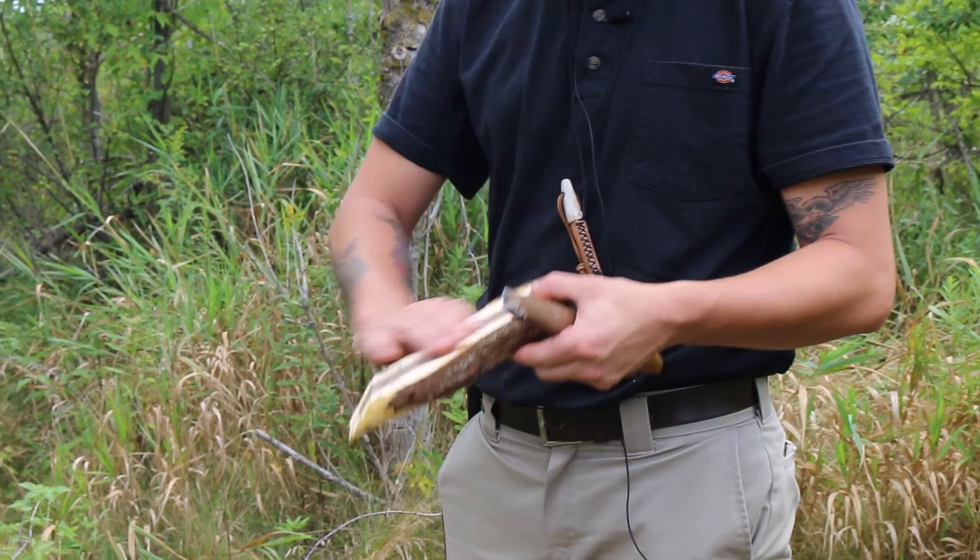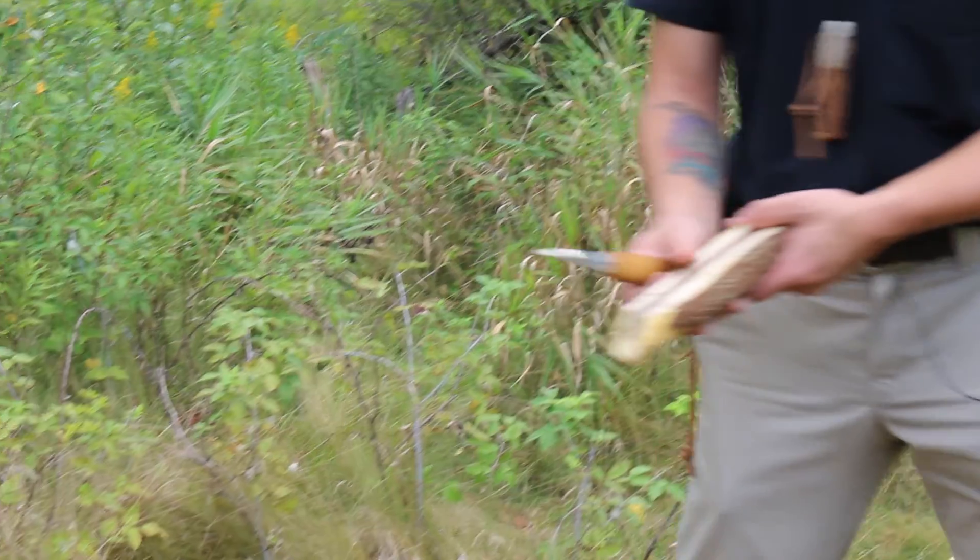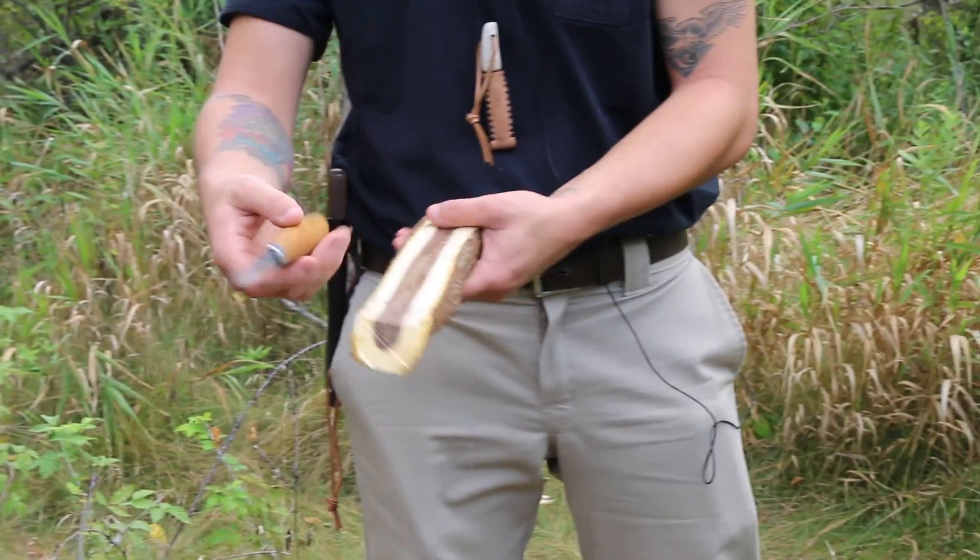I'm going to go ahead and flatten out the top now, because that's where I'm going to start my bowl. I want to make sure that's nice and flat first. I'm just using this Mora carving knife.